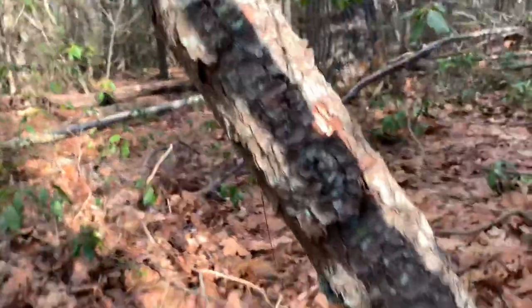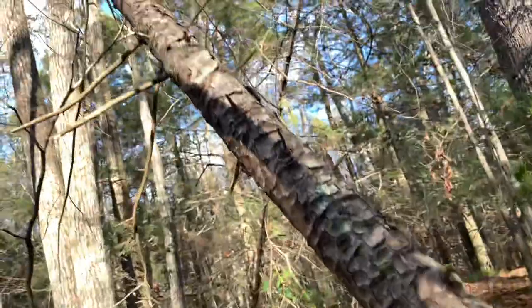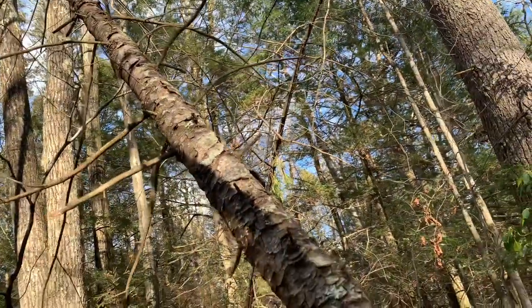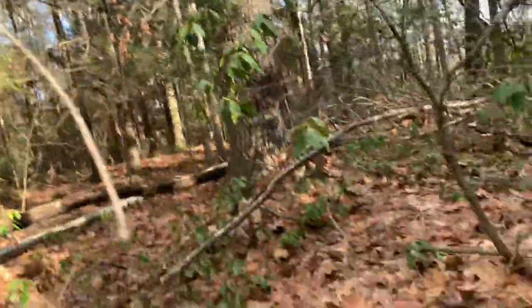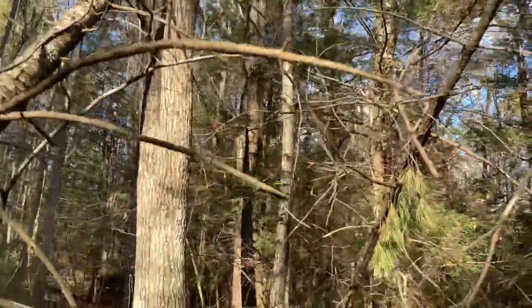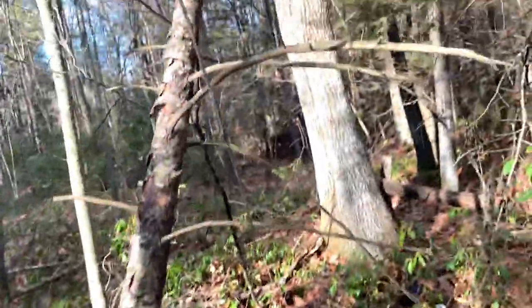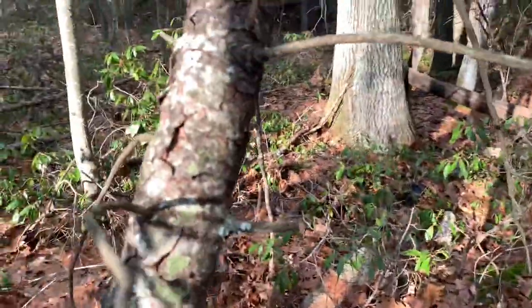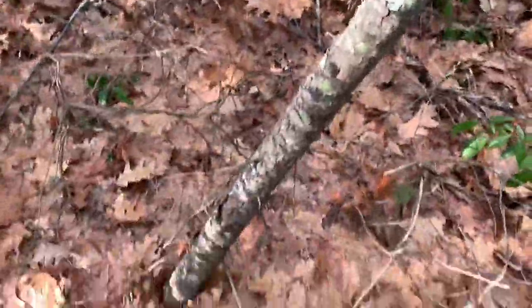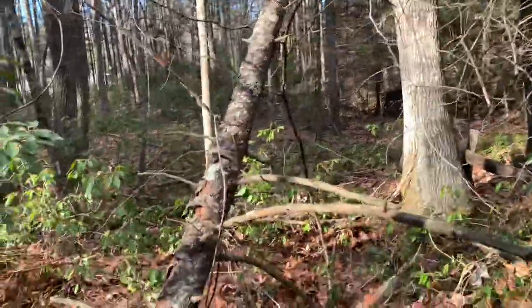It got a little hung up — that's okay. The tree is just getting hung up on that other tree. In a small tree like this, you can just maneuver it down. Of course I picked the one tree that gets hung up. Just pull it back like this and give it a nice kick.